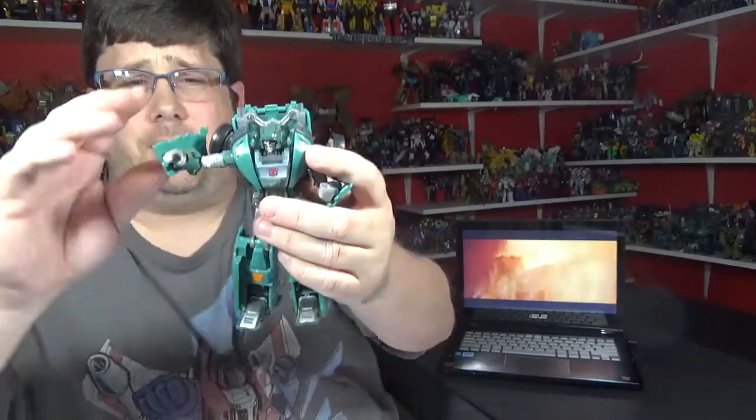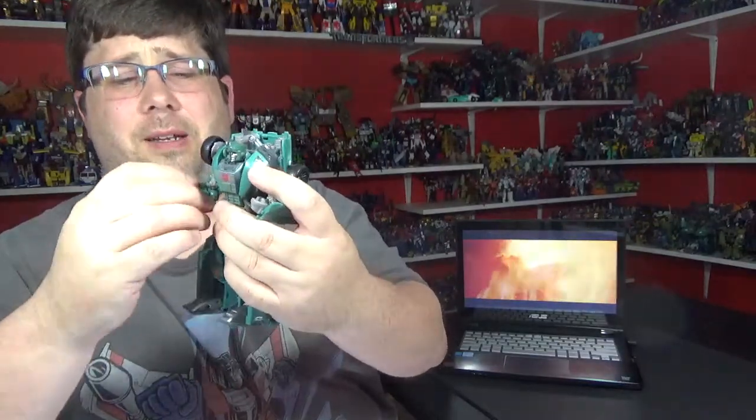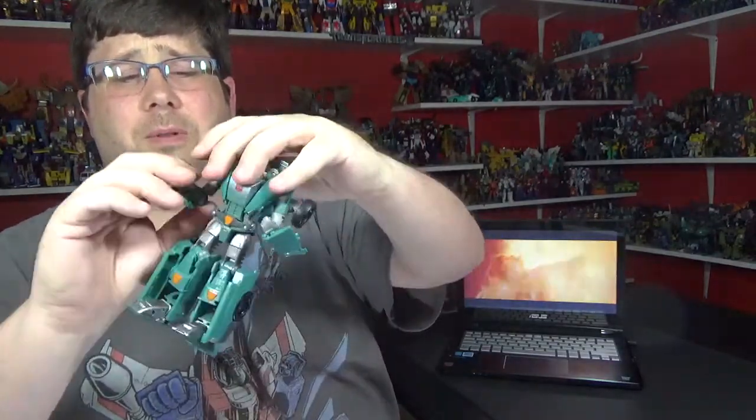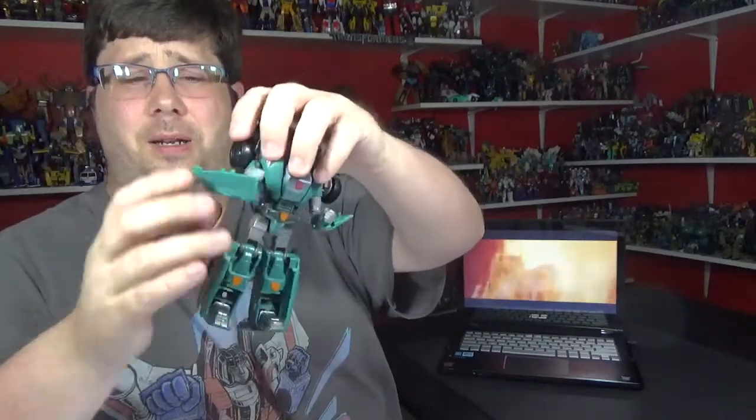You can get up there with the arms and everything. Articulation is not that great for this guy, I'm going to have to give him that. He's got a bicep swivel and about a 90-degree bend on the elbow.